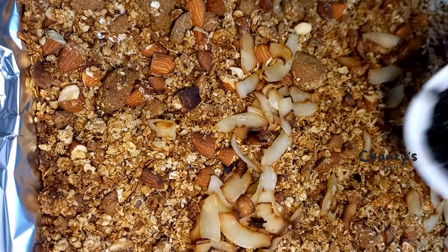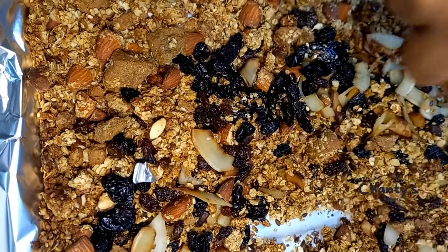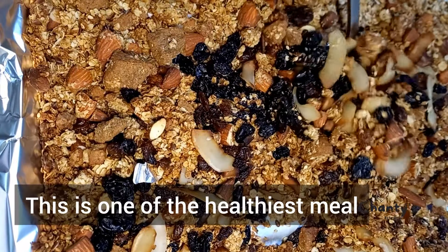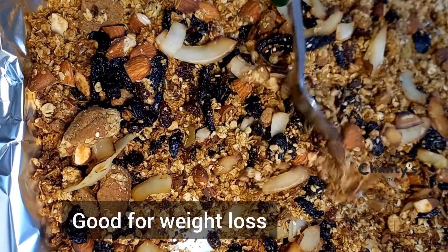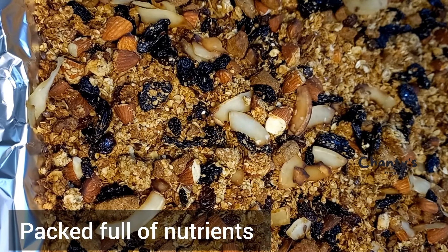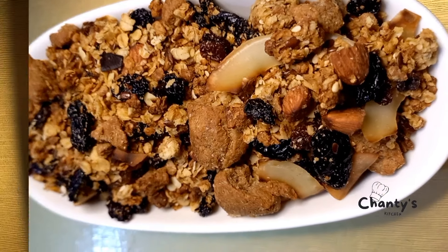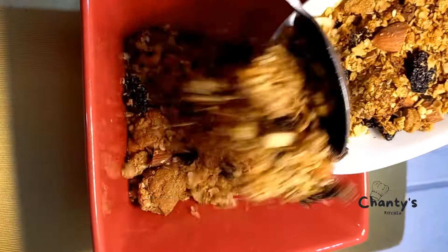Once it's out of the oven, top with your coconut flakes and raisins, then mix it in. We don't put the raisins in when it's going into the oven. This is one of the healthiest meals — it's good for weight loss, packed full of nutrients. You can take it with your milk or yogurt.